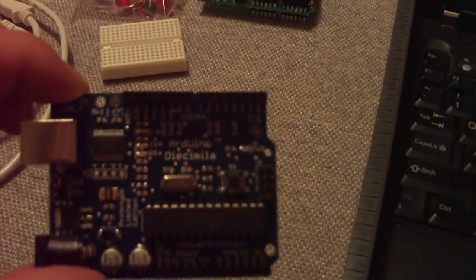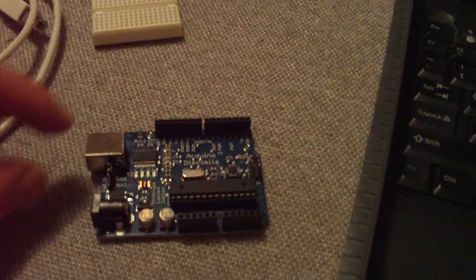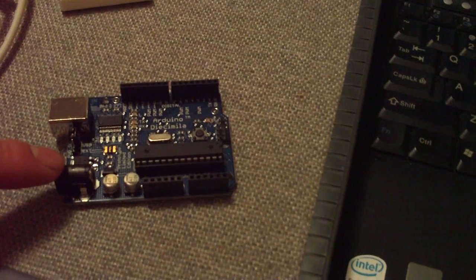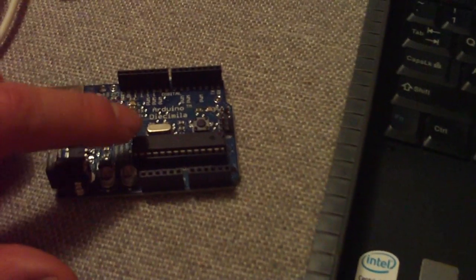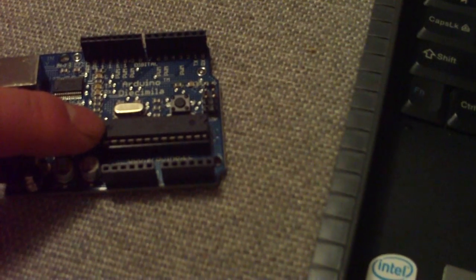This is the Arduino board, USB powered here on the left. It also takes a 9-volt power supply. This is the heart of the Arduino — it's the Atmega 168 chip. You've got the digital I/O up on the top, all of the power on the left on the bottom here, and then some of the analog input pins down here on the right.